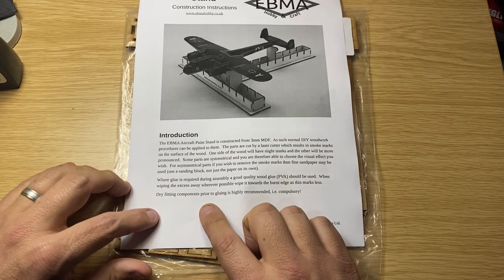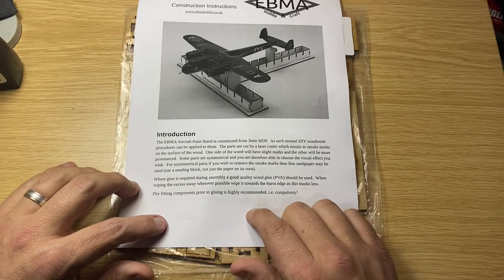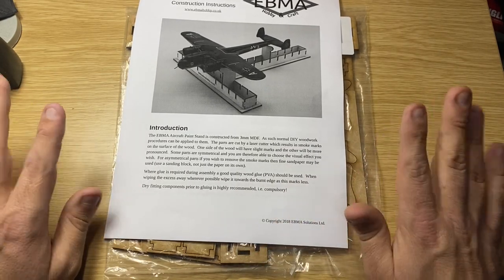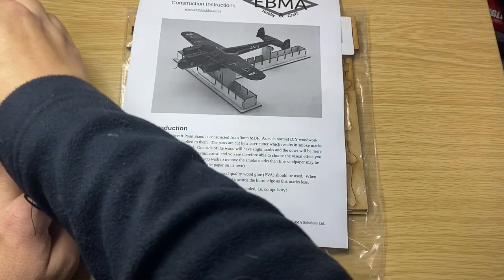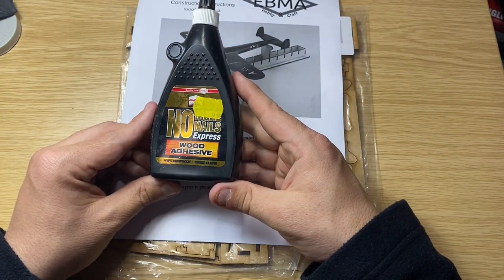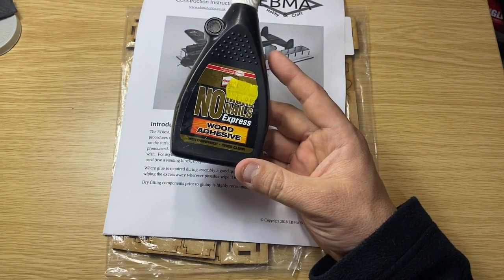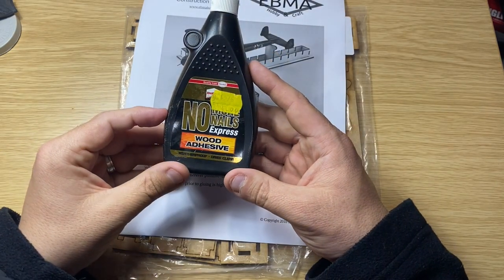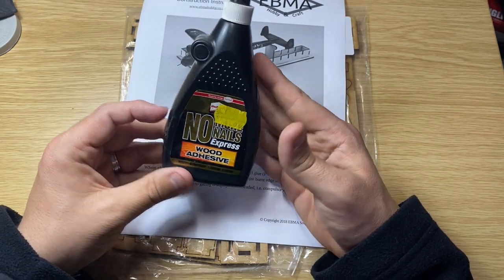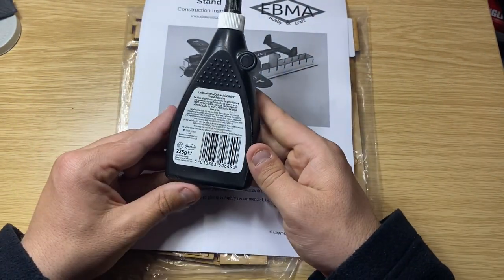They recommend to dry fit components prior to gluing — basically compulsory, so you've got to dry fit the parts first before you start gluing. I've got myself some No More Nails adhesive. Apparently it is weatherproof and dries clear. It sounds a bit daft, but you will be painting and there will be spills, a bit of water if you use water-based stuff, and you can use this for decals as well, so I recommend using the weatherproof stuff.